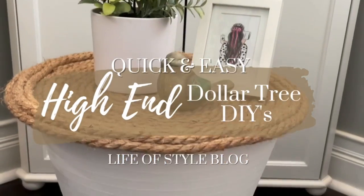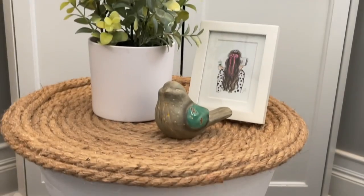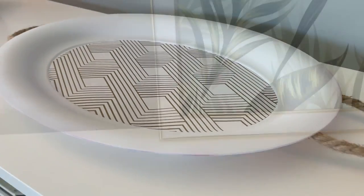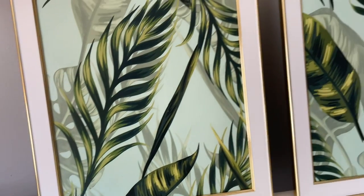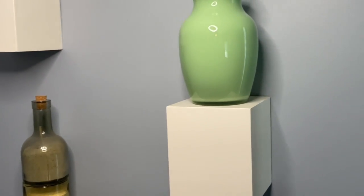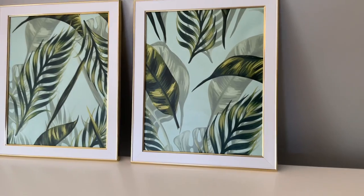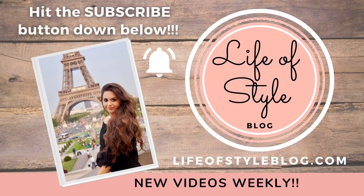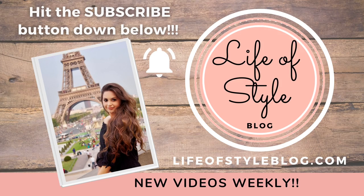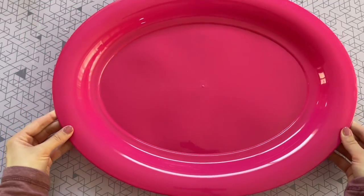Hey friends, welcome back to my channel, and if you are new here, welcome! My name is Jessica. In today's video I'm going to be showing you some super quick and easy Dollar Tree DIYs that are really high-end looking and will definitely elevate any space. I wanted to thank Skillshare for sponsoring today's video and I'll be sharing more on them later. If you are new here, please do consider subscribing.